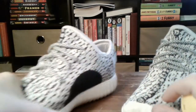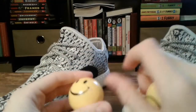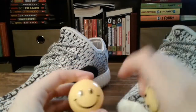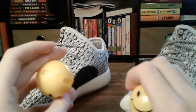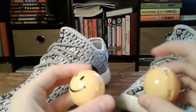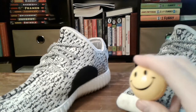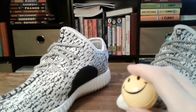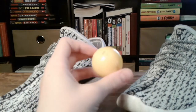So here we have the fake Yeezys that I bought not that long ago, and as I said in the actual review, they smelled distinctly of glue. So I bought these partly because sometimes when your feet sweat they start to stink, and I wanted to test them out to see if I could get the glue smell to go away.